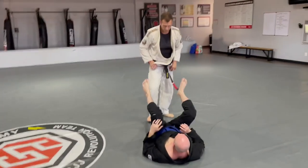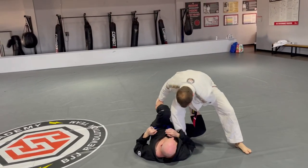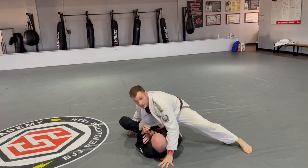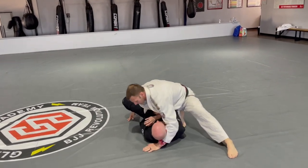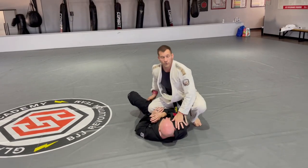One more time with that one. He's on his back. I can step through, still holding onto his leg, and I drive. When I drive, I also catch a cross face because I don't want him to turn back into me. Then from there, whatever position you want.